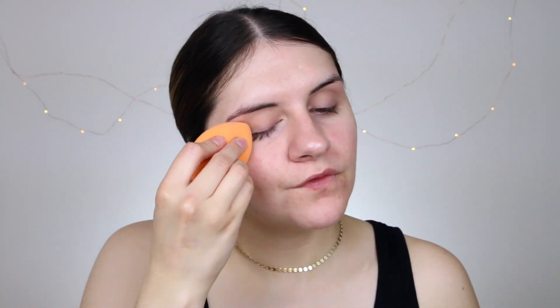Next I like to set my under-eye area, so I go in with Tarte's Smooth Operator. A lot of people say this has flashback but I personally haven't noticed it, and on a daily basis no one's taking my picture with flash anyway. I take my damp beauty sponge and pack this underneath the eyes — it really helps smooth out your pores and under-eye area. I use it very lightly on my entire face, and also apply some to the tops of my eyelids to get them ready for a little bit of color.